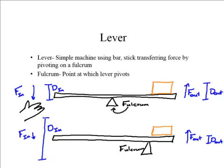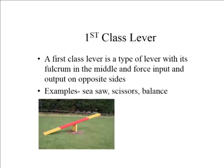Let's take a look at some types of levers. The first kind is called a first class lever. This type of lever has a fulcrum in the middle, between where you apply the force and where you get the force out.